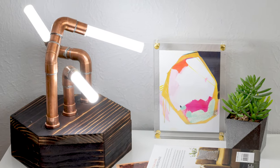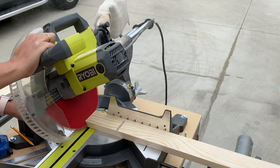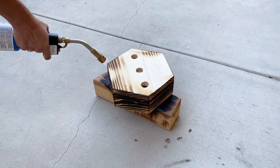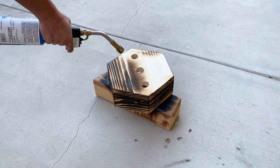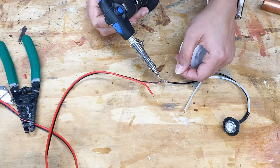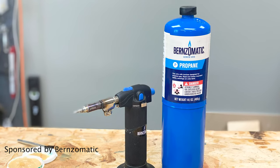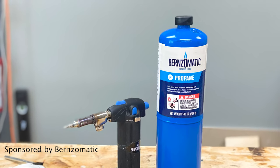Hey there! I am so excited about this project, so let's get right into it! This project has many aspects to it, from building the base and torching it, to soldering copper tubes and wires. I want to thank my friends at Burns-O-Matic for sponsoring this project and helping me bring this crazy idea to life.